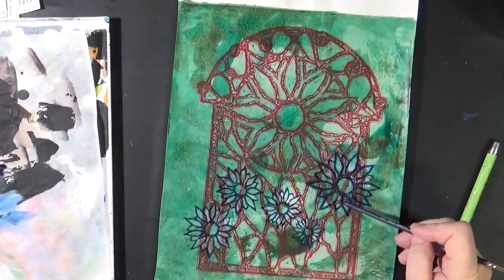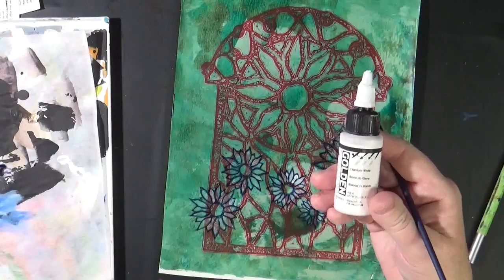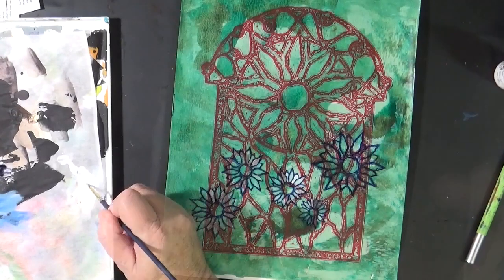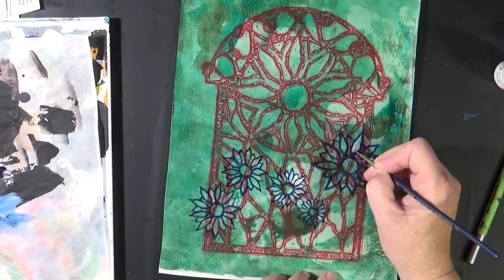I wanted these flowers to show up a little bit more. I'm taking a little bit of white — this is actually a High Flow; you could use any white and just thin it down. I'm adding a very thin layer of white to each petal. I want it to be translucent.